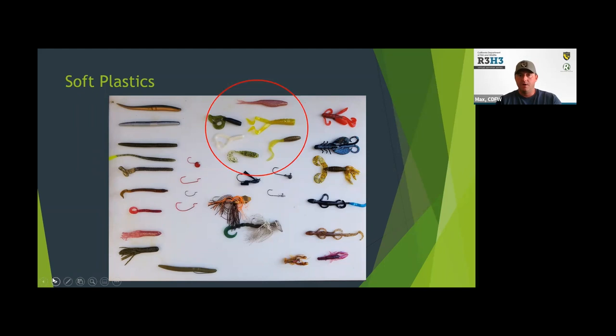Here we have some grubs — single tails and twin tails. You have a fluke on top that kind of mimics a bait fish. And here are some different creature baits: crawdad imitations, salamander or lizard imitations, and then there are others that don't necessarily imitate anything but just have all sorts of appendages to get a bass's attention.